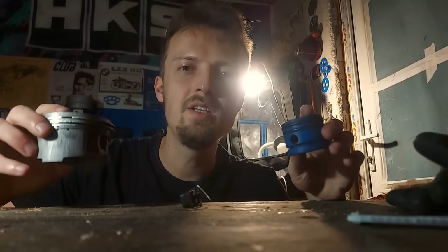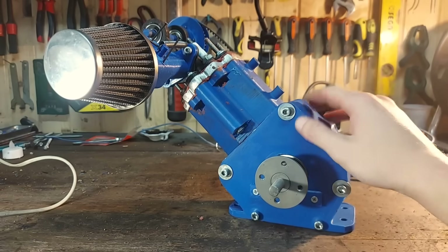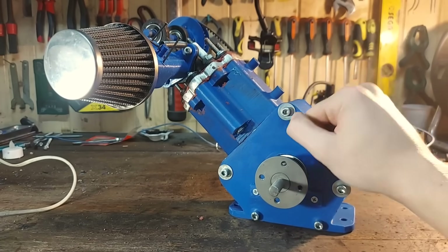My name is Alexander and I believe 3D printing is the future of the automotive industry and I'm here to bring these two worlds together. That's why I set out on a mission to build the most powerful 3D printed engine in the world. And this is what I came up with. Let me show you all the mods this engine got since the last episode.